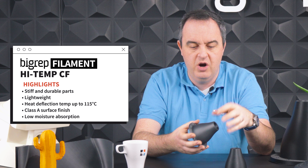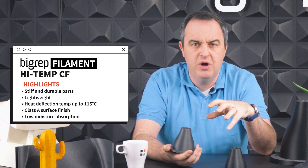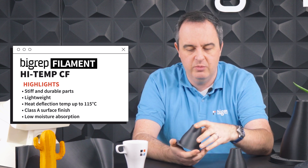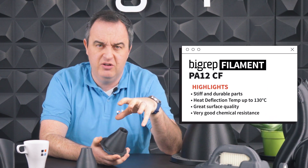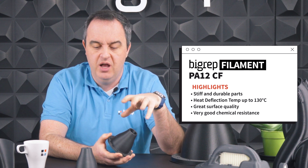Currently we have two carbon filled filaments at BigRep: PA12CF, which is a nylon 12, and High Temp CF, which is a bio-based polymer. The key difference is that High Temp CF has less demanding hardware requirements, making it applicable across multiple printers — the open format One, the Studio, and no problem on the Pro. PA12CF has higher mechanical properties and higher HDT, placing it solidly on the industrial side. If you want the most performance, PA12CF is the product you'd want. Although specially formulated for large format printing on a BigRep, these materials will work well on any 2.85mm open printer.